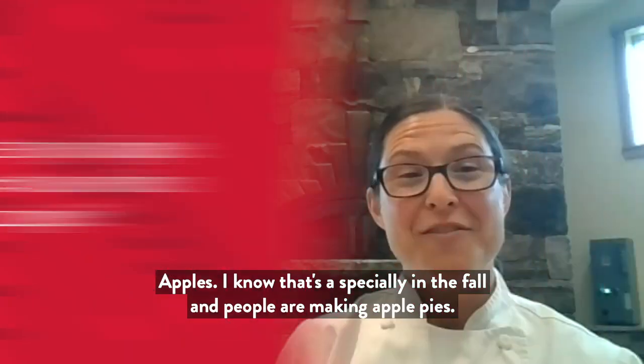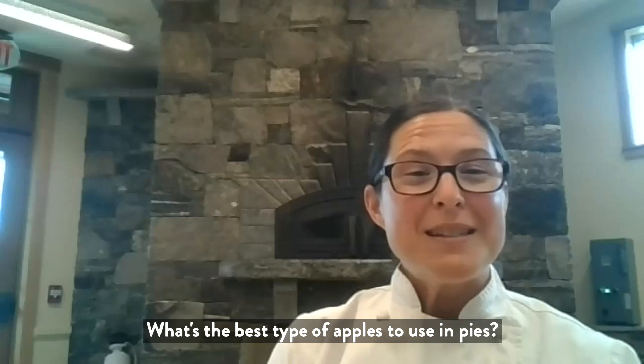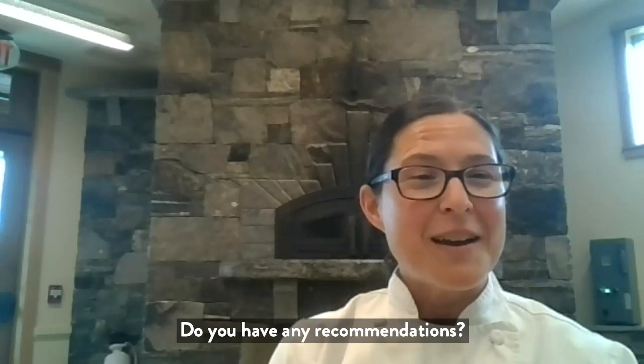Apples! Especially in the fall when people are making apple pies — what are the best types of apples to use in pies? Do you have any recommendations?